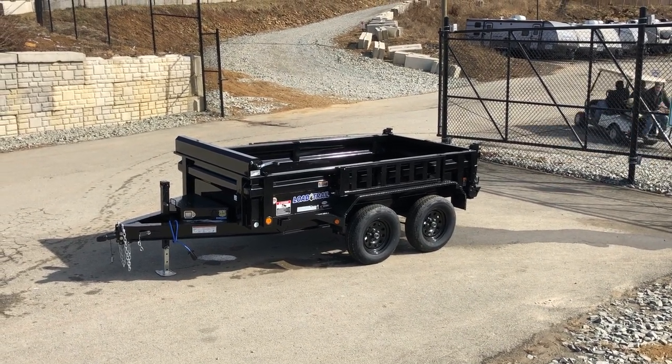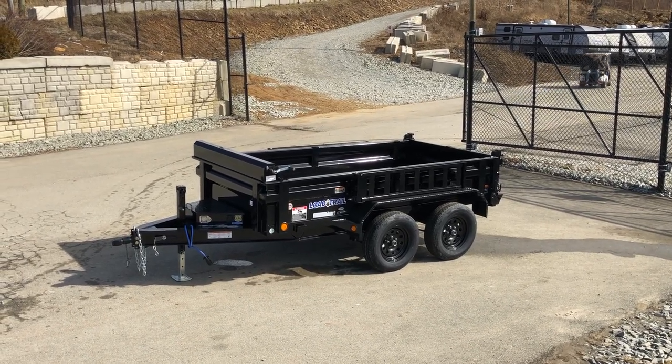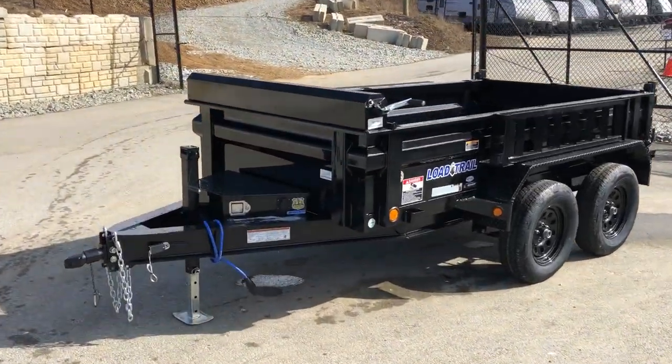Pretty much everything you see here is stock equipment. Nothing optional other than I see up front a blue cold weather rated wiring harness. Again, everything you see here is going to be stock equipment.